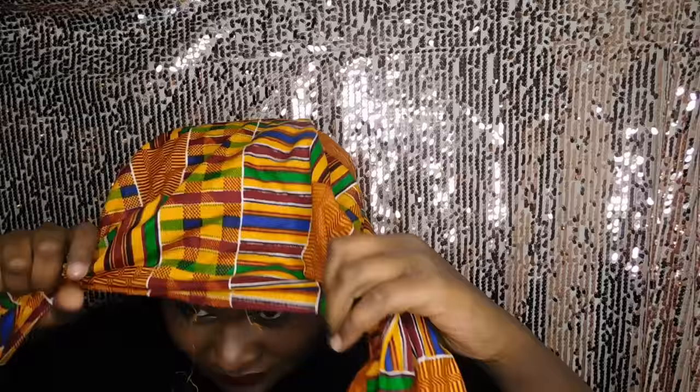Using that same front knot, I'm just wrapping it around itself — kind of like that unicorn horn style — tucking in any loose pieces, and here it is.